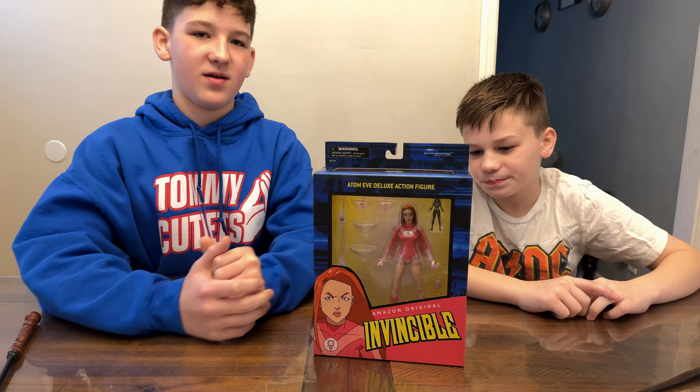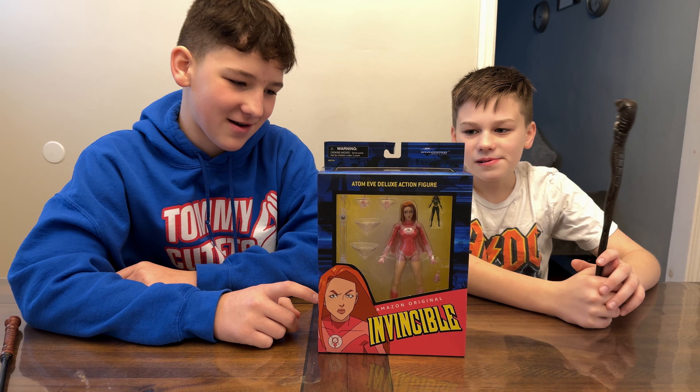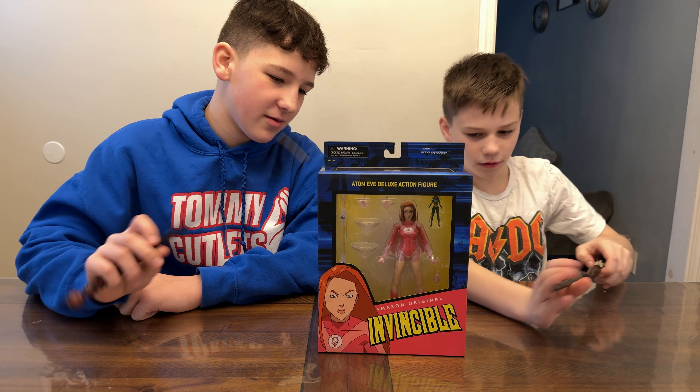Eve is the third figure in the Amazon Original Diamond Select Toys Invincible series. I think in the first series there were about seven. We need to tell you right now, Invincible is not appropriate for children. I've seen all the episodes — we're both big fans of the show. Our parents let us watch it carefully, and we're excited to check out the figures from the show.